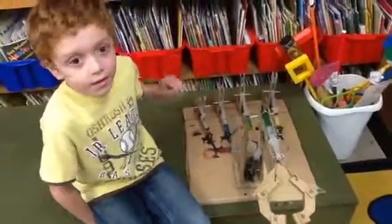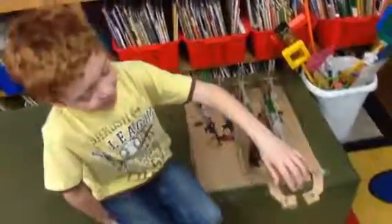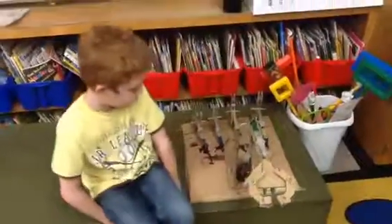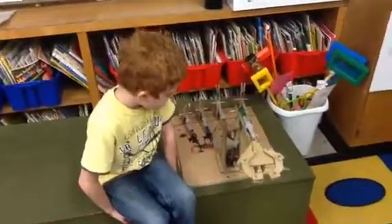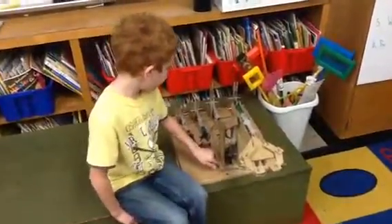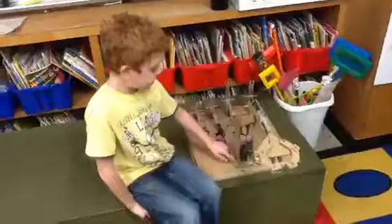Should the liquid go through the tubes? Yeah, and then it makes it move, but we tried to make it move and it didn't work. Well, that's what scientists do — they try to problem solve, don't they? And we used a hot glue gun to hold this.